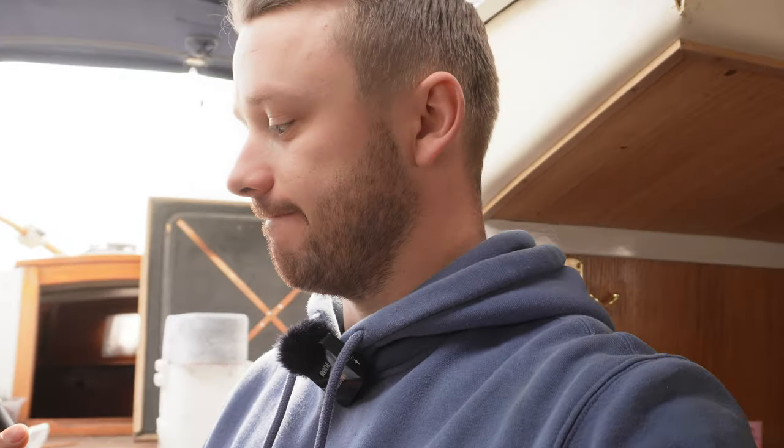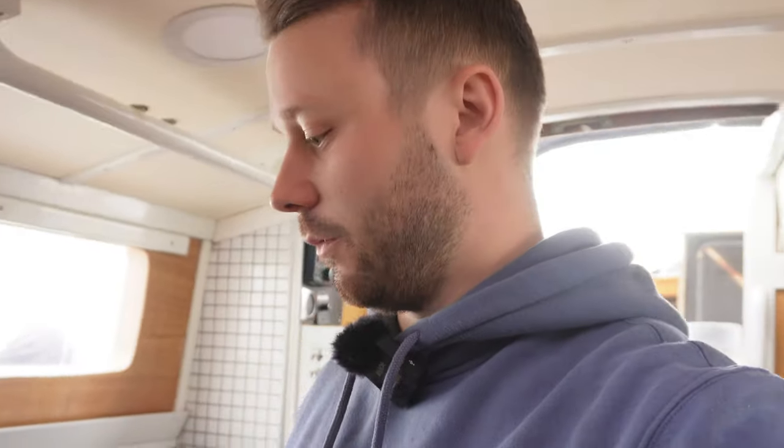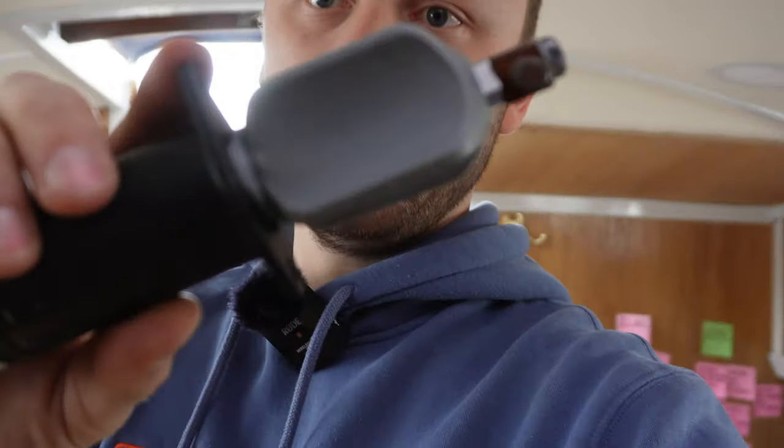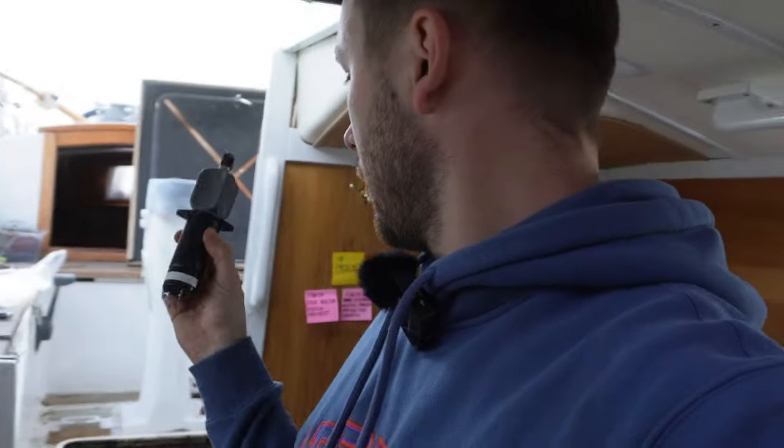I ordered the wrong solenoid and didn't know that. Problem is delivery is quite expensive and this one is a bit bigger. I'll try to get this one fitted and just place it here — if I manage that it would be very good because the wires are already connected and this one works.